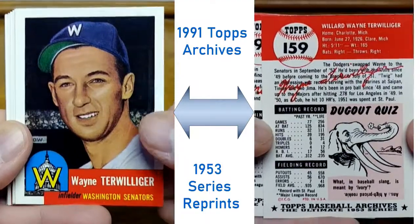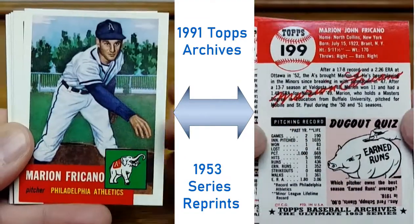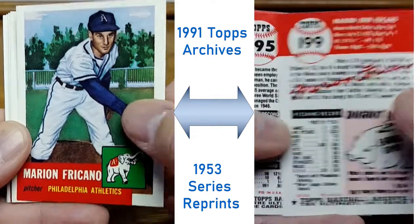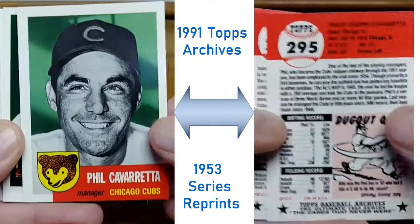Same thing with Topps Heritage — it just follows suit with that. But with Topps Heritage you get that feel of the older card, whereas with these here you get the feel of a new card with 1953 pictures, I guess you would say.